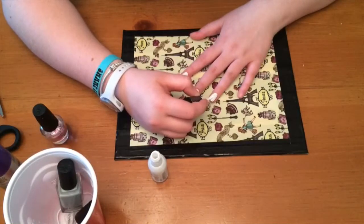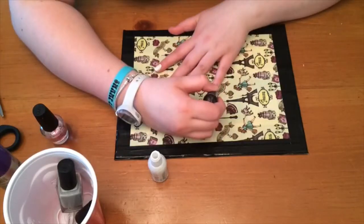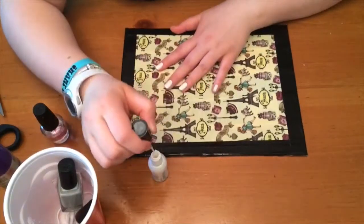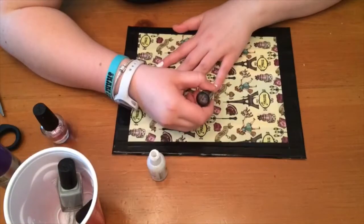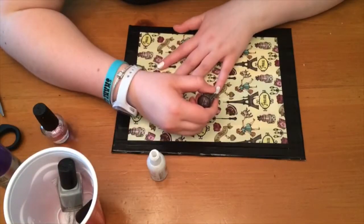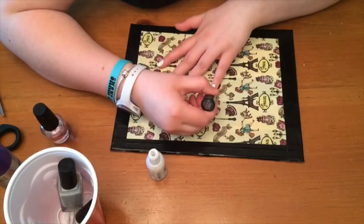My phone was recording and it cut off the part where I did that, but I have some bloopers from that, so that's funny — those will be at the end of the video. It also shows where my gray polish breaks in half, so I hope you enjoy that too.